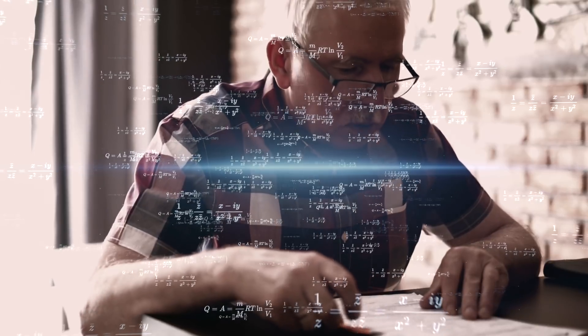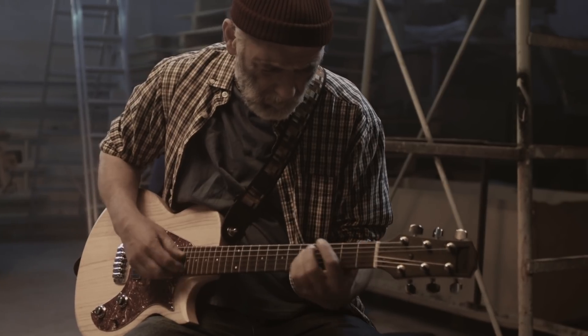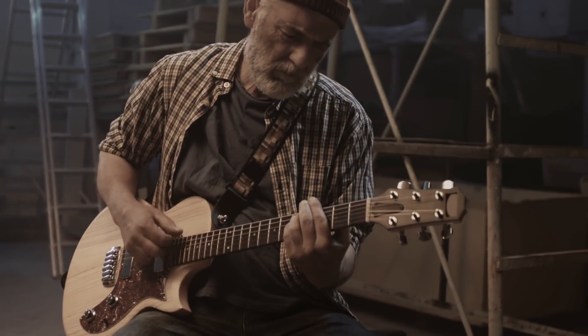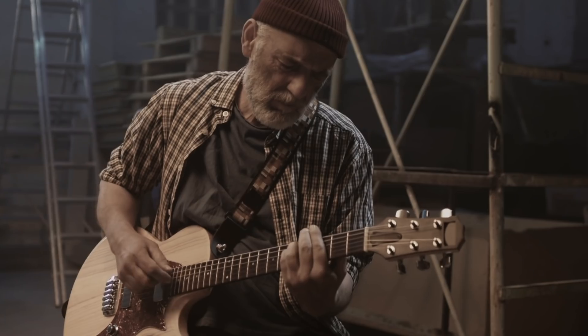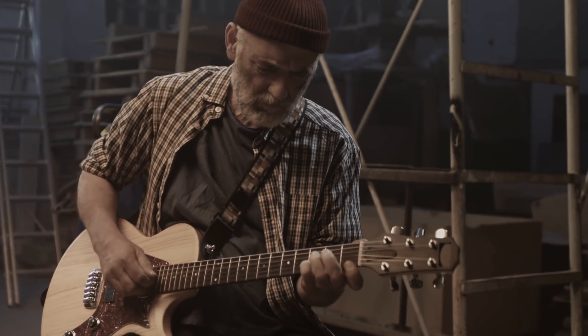When you hear younger guys talk about modes, it makes you a little angry. It kind of makes you feel stupid. If you are over 40 and you still can't play with modes, it's not your fault. They act like they have this amazing secret that you don't have, but you know very well that you can do so much with the minor pentatonic scale and you really don't want to completely change the way you already play.